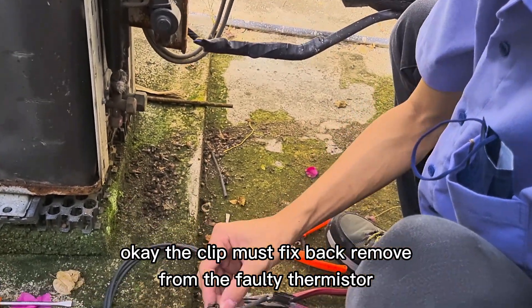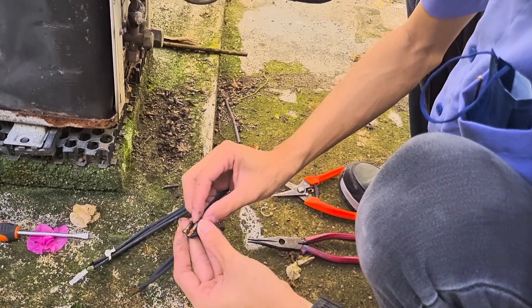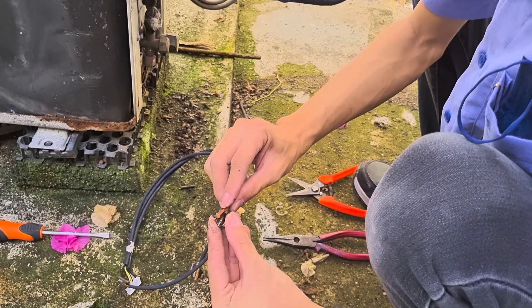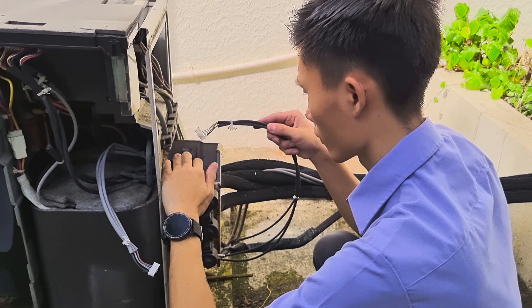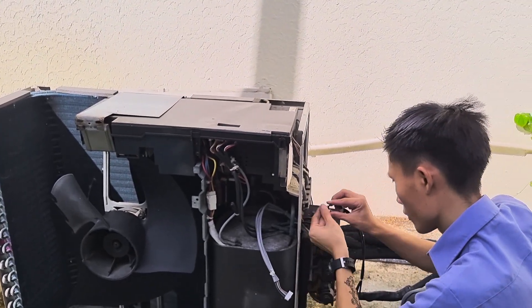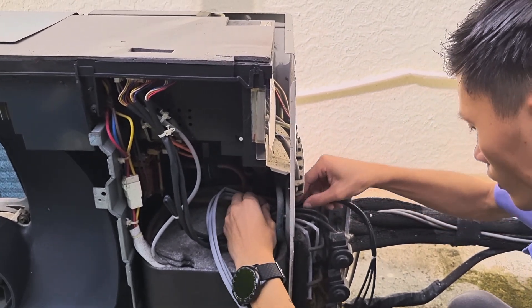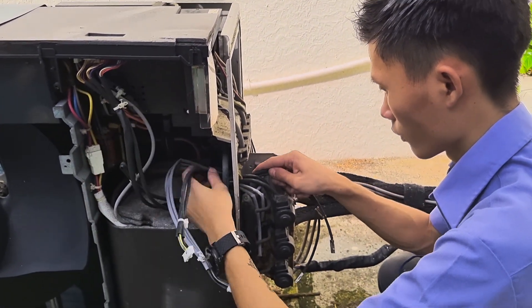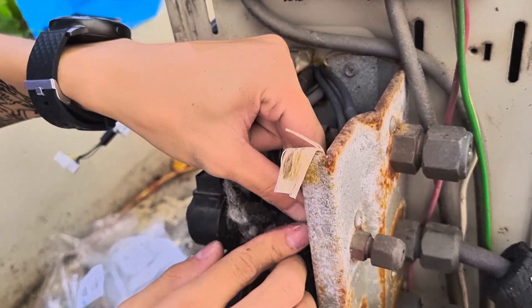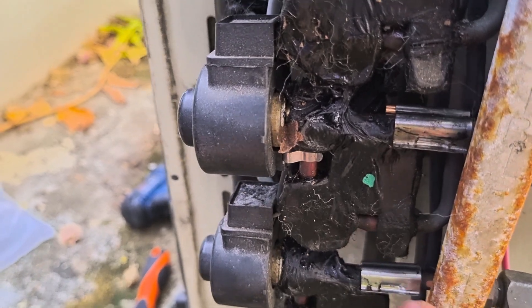The clip must be fixed back — remove it from the old thermistor. Remove and fix back. We need to reuse the clip. The clip goes in first to the hole. This is the liquid pipe thermistor — we already fixed it. The clip must be reused.